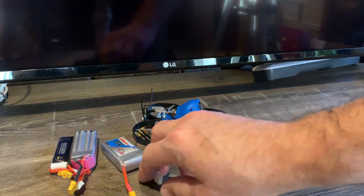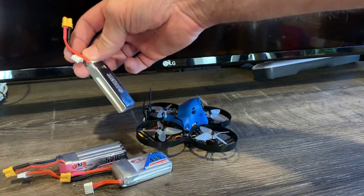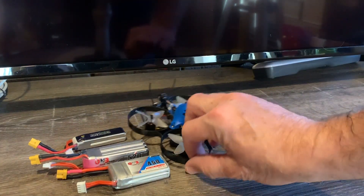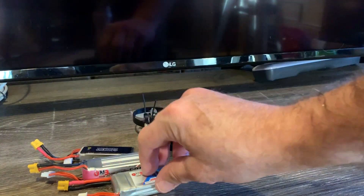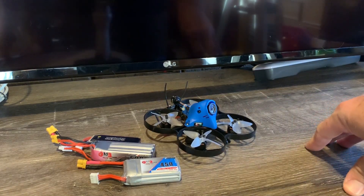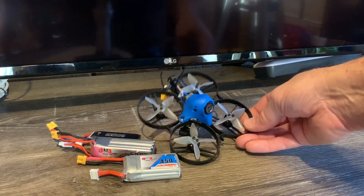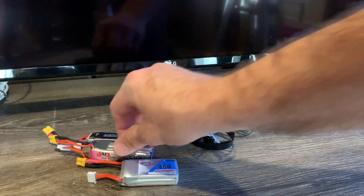Another pro: it can use a bunch of different battery types. I started with a 2S battery, then moved up to a 3S, and finally a GNB 4S 520mAh battery. Because it has the strap, you can use batteries with different sizes and shapes — that's a definite pro. Also, this thing flies great out of the box. I didn't mess with the PIDs at all — I put my rates on and it just flew great. Beta FPV spent a lot of time tuning this, and I think they did an outstanding job flying 2S all the way up to 4S.